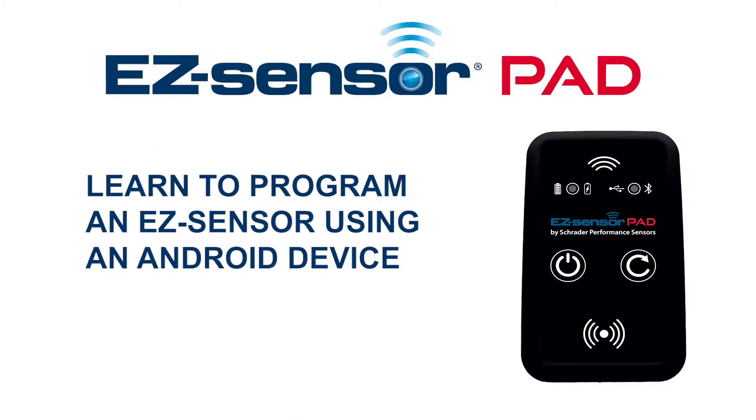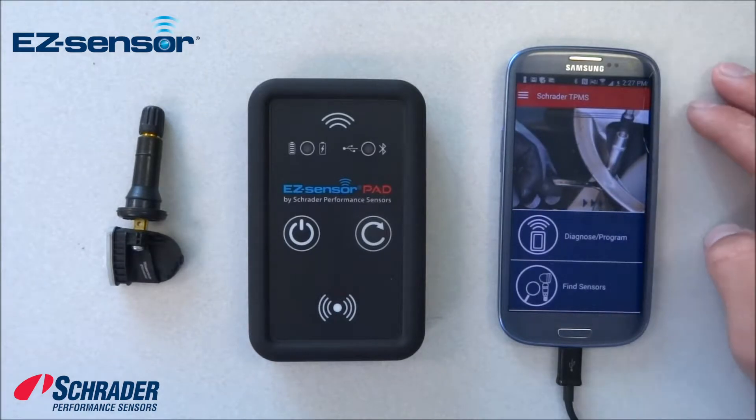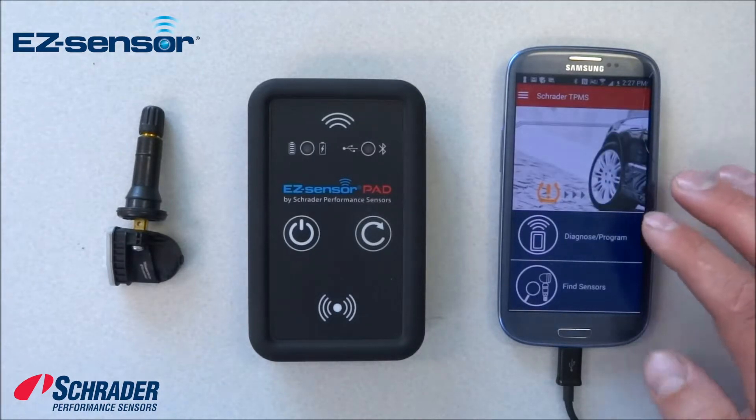We're going to demonstrate how to program a blank easy sensor using Schrader's easy sensor pad with an Android device. The first thing we're going to do is select 'Diagnose Program'.